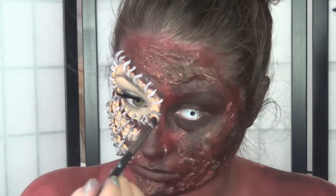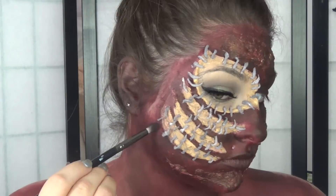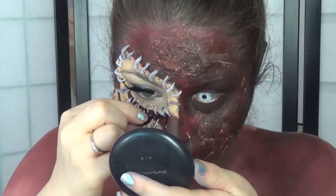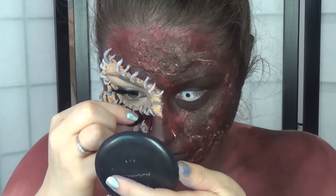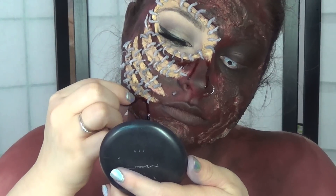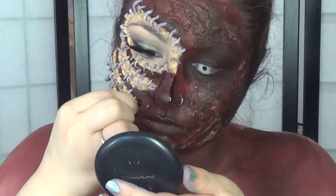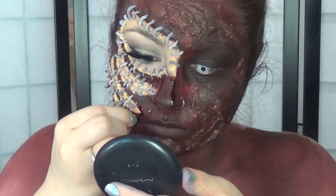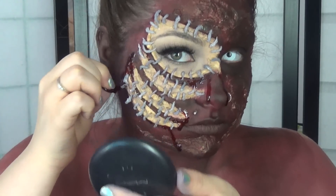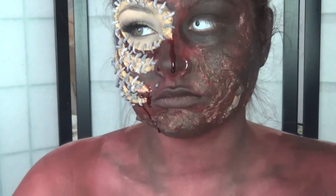I went in and contoured everywhere, covering my other eye in black. After all the contouring and highlighting is done, you just add the blood — this is the funnest part of any SFX special effects makeup in my opinion because it brings everything together. The saying goes: when in doubt, add blood, and that is totally me — and I am not ashamed to say that.